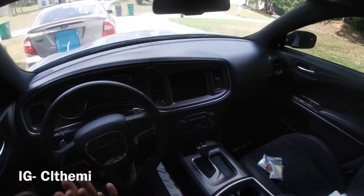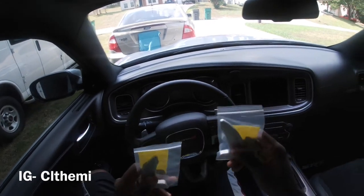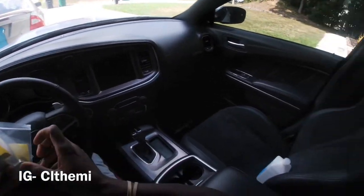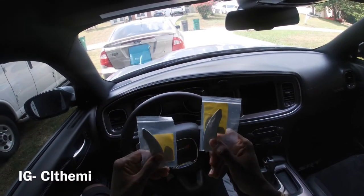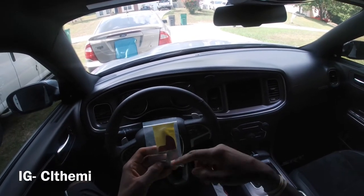Alright y'all, CLT Hemi coming with another video. Today's a real simple, short and sweet video. I got these paddle shifters from Amazon — I'll link it down in the description below of where I got them from and who I ordered them from. They have simple 3M tape on both sides.